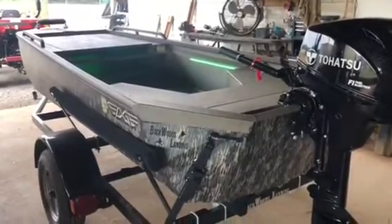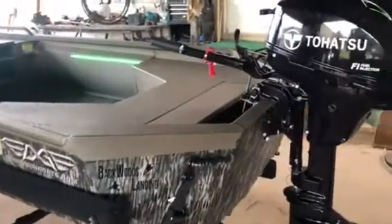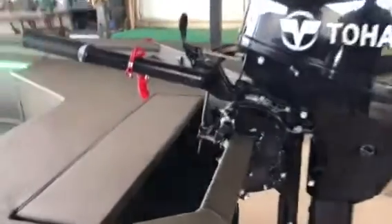This is an Edge 550 Mossy Oak Gamekeeper Edition. This boat only comes in the bottomland camo, and it comes with the non-skid liner. We've added a 20 horsepower fuel-injected Tohatsu on the back. This one has a rear deck lid — it's a great place for your battery and fuel tank. There's also a bilge pump back there that we've added.